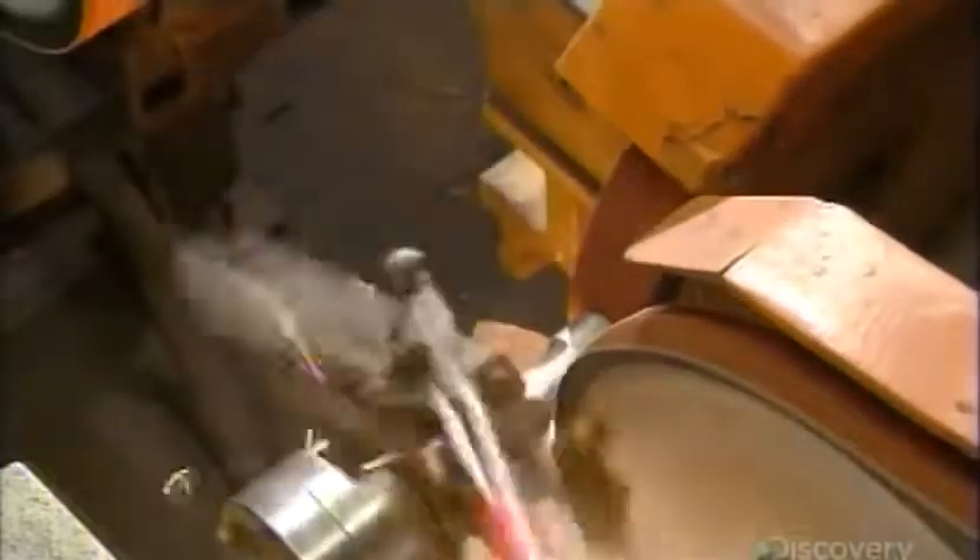Then they clamp the hammer in a device that spins it against abrasive belts to contour the striking head. These belts also bevel the hammer's head — it's a safety feature. The sloped edge is less likely to chip nails on impact.